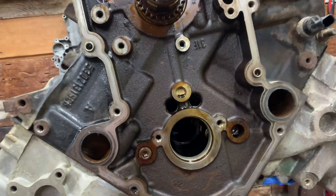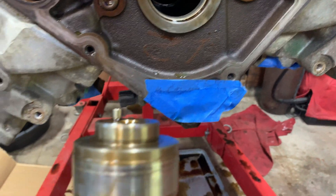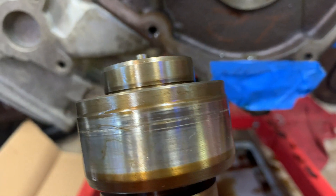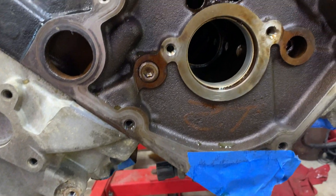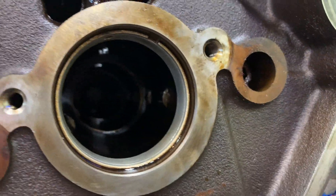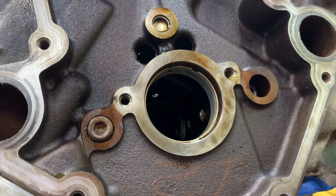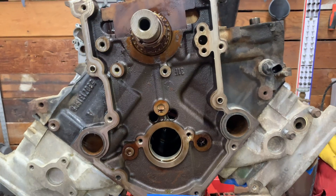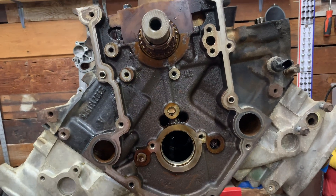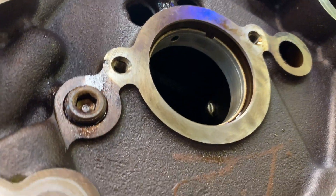Some kind of bad news here. It looks like this front cam bearing has a pretty gnarly groove in it. There's also a corresponding gouge out of the front of the camshaft here too, so I don't know what happened. I guess maybe something got in there and cut the groove. The good news is the other cam bearings do seem to be okay - definitely no grooves on the camshaft in those areas, no other gouges. I've never done a cam bearing myself, but I do know that they require a special tool and it's not something that's wise to do yourself. So I'll probably call a machine shop in the morning and see what it's going to take to get this thing replaced.